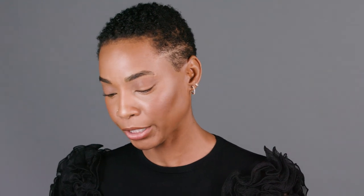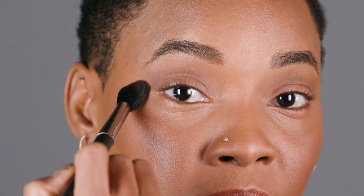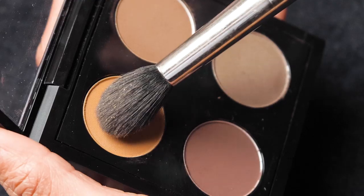I want to add one more color — we're going to go right into this color right here, which is called Uninterrupted. Same brush. And I'm going to go a little bit higher, right on the bone, leading right into the brow. I'm going to keep it nice and easy. I love it to look more skin-like, and let some of my natural skin peek through.